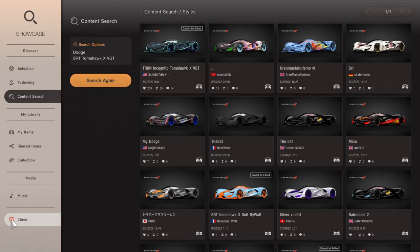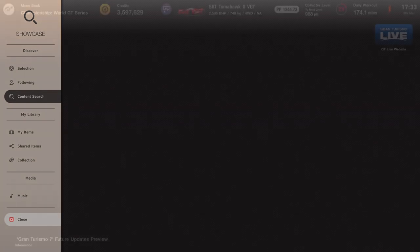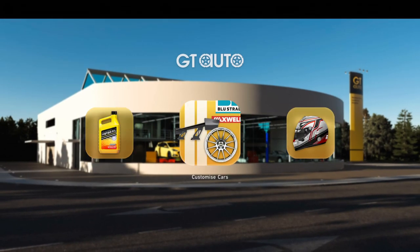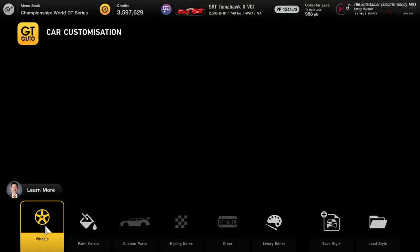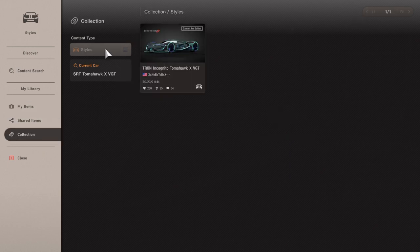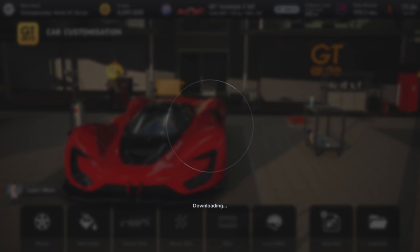Now what we need to do is head over to GT Auto, customise cars, head over to load style, then head over to collection — and it's right there.